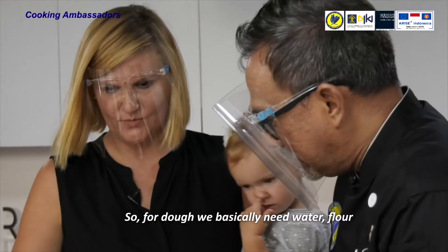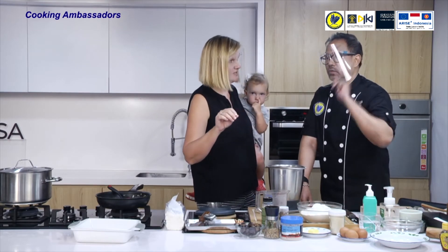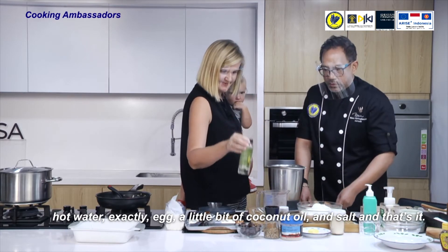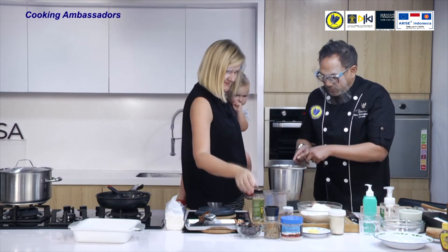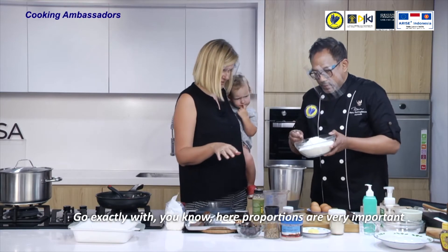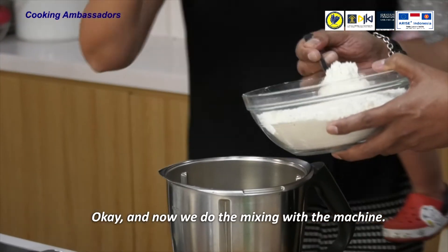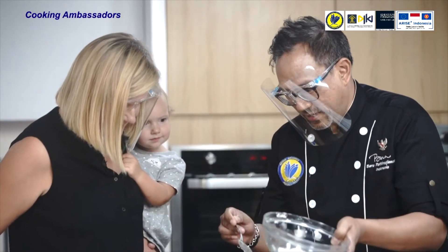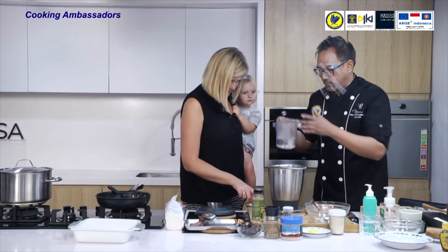For the dough, we basically need flour, hot water — very hot water — egg, a little bit of coconut oil, and salt. First 500 grams of flour, then 250 grams of hot water. Proportions are very important here — if the proportions are off, the dough won't be good. We do an initial mixing for about one and a half minutes, then take it out to rest before adding the egg.